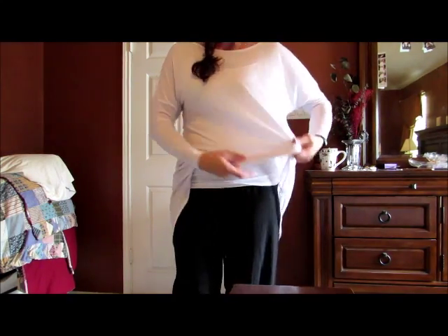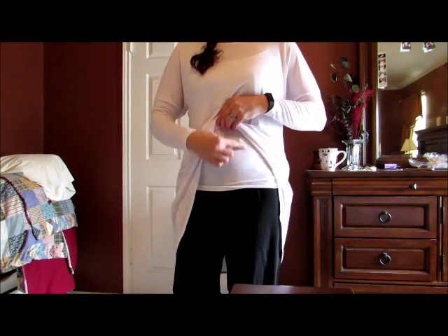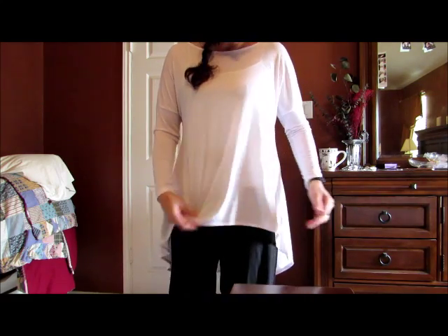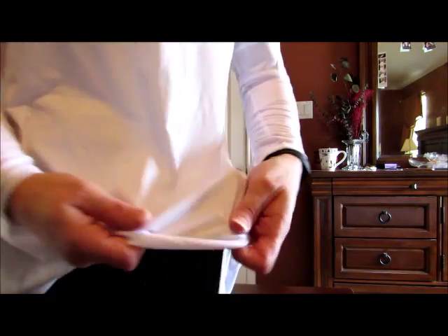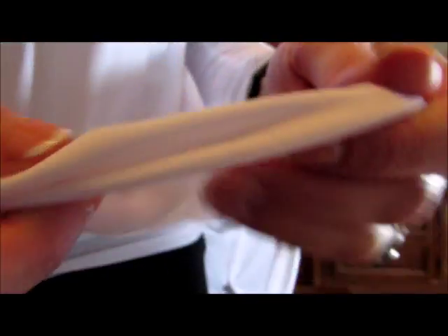I am wearing an undershirt. It is a very sheer shirt so I'm wearing an undershirt, and I am wearing it over the belt of my pants so that it creates a more smooth line. I'll show you the material here — it is a very silky material, mildly textured but very silky. Smooth and very soft.